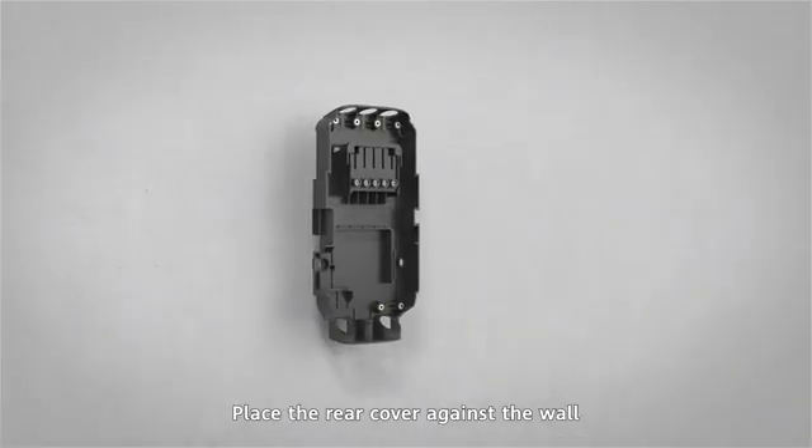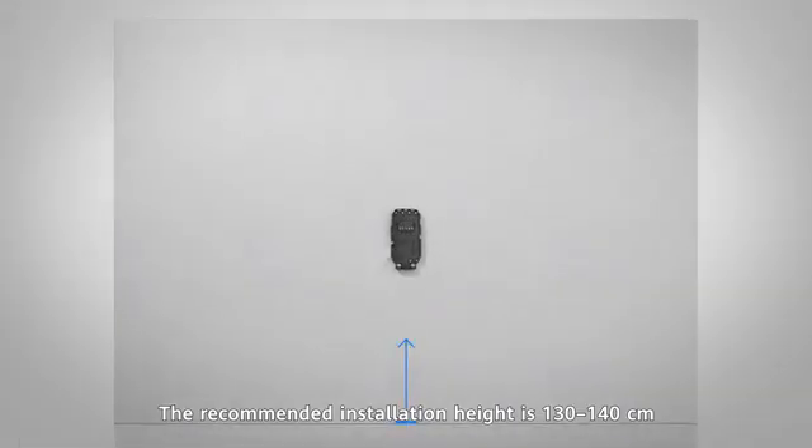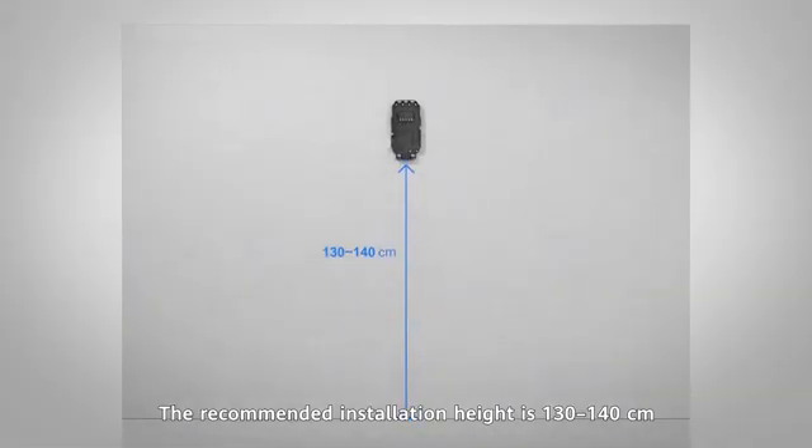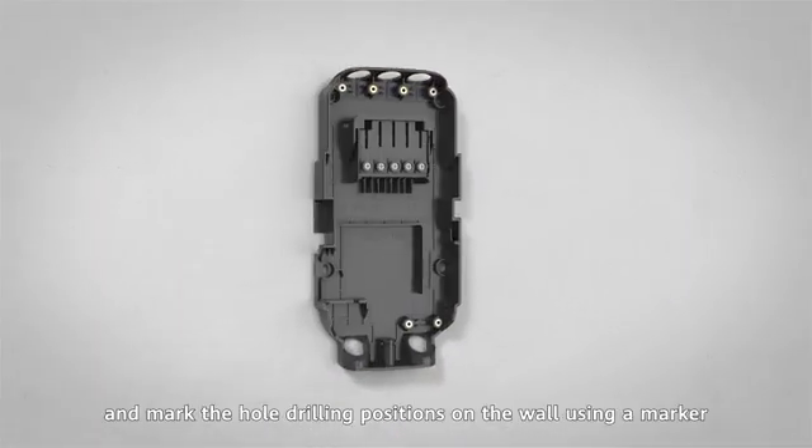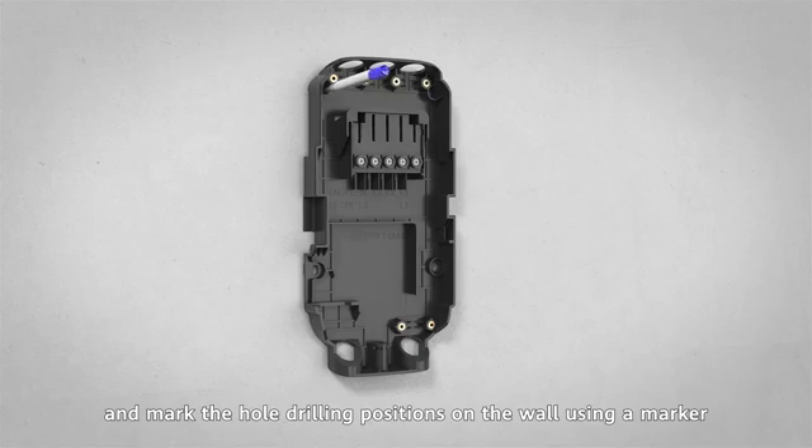Select a wall with sufficient load-bearing capacity. Place the rear cover against the wall. The recommended installation height is 130 to 140 centimeters. Keep the rear cover horizontal and mark the hole drilling positions on the wall using a marker.